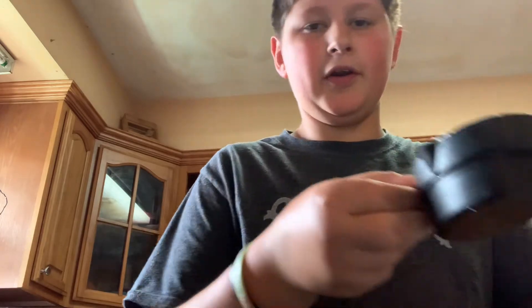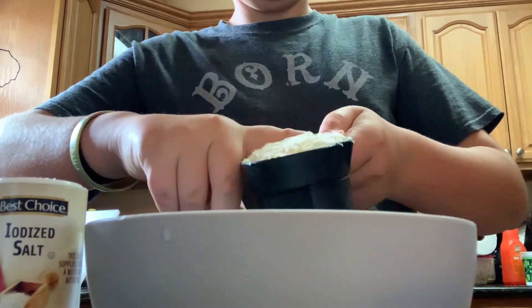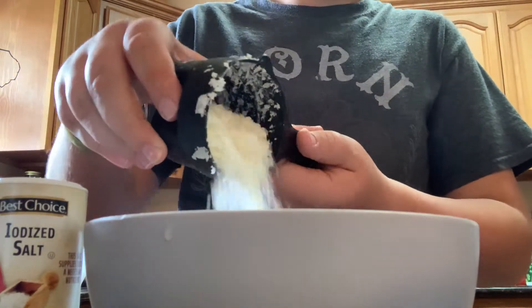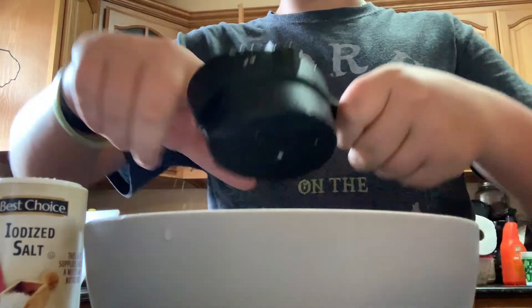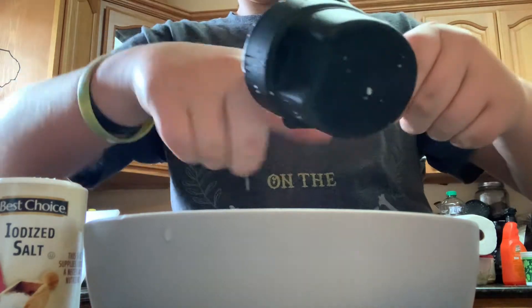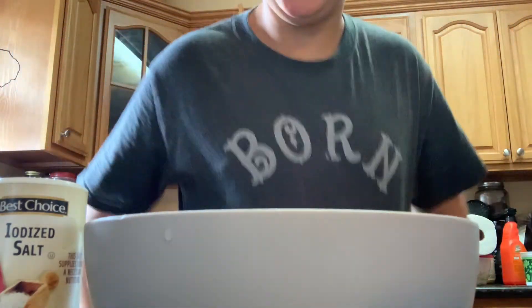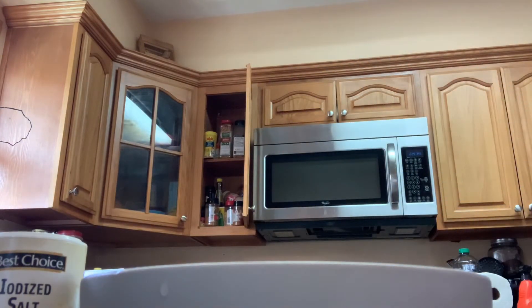Open the box up — it's gonna be like one of them satisfying videos for you guys. Okay, now it says I need to stir, so let's stir. Let me go grab a stirring tool — actually, you know what, I'll just use the knife from earlier.